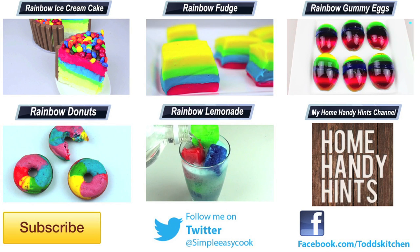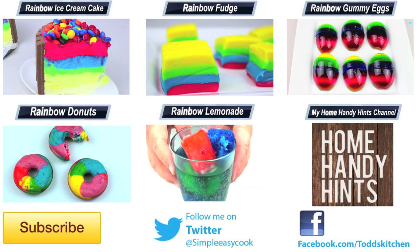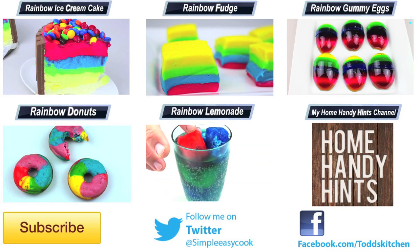Thank you for watching this episode of Todd's Kitchen. As always I'll leave a list of ingredients down below as well as links to my Facebook, Twitter, Instagram, and Home Handy Hints channel. Please do me a massive favor by giving this video a thumbs up, leave a comment, subscribe, and I'll see you next time for another delicious recipe.